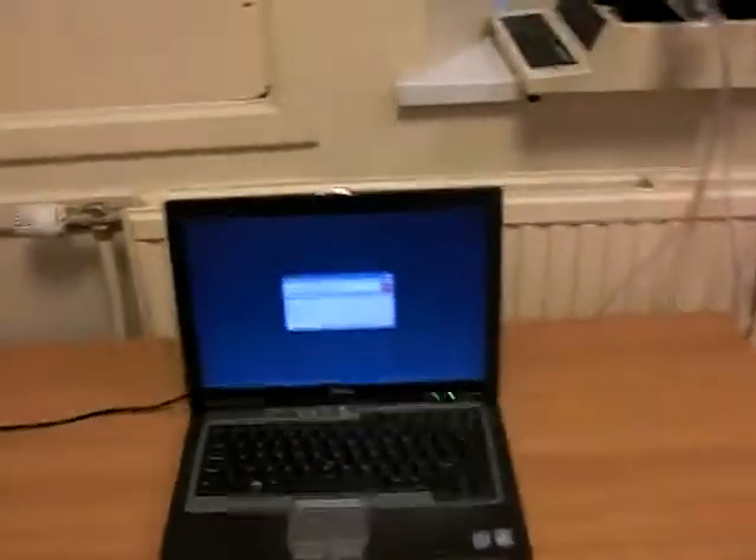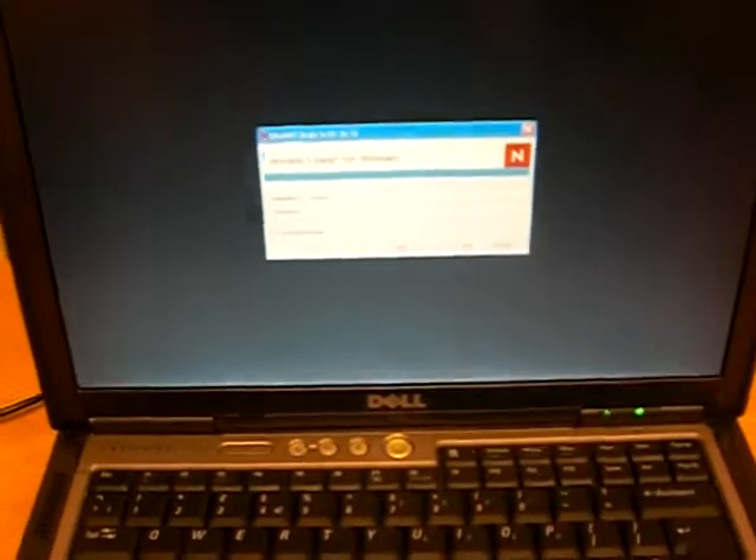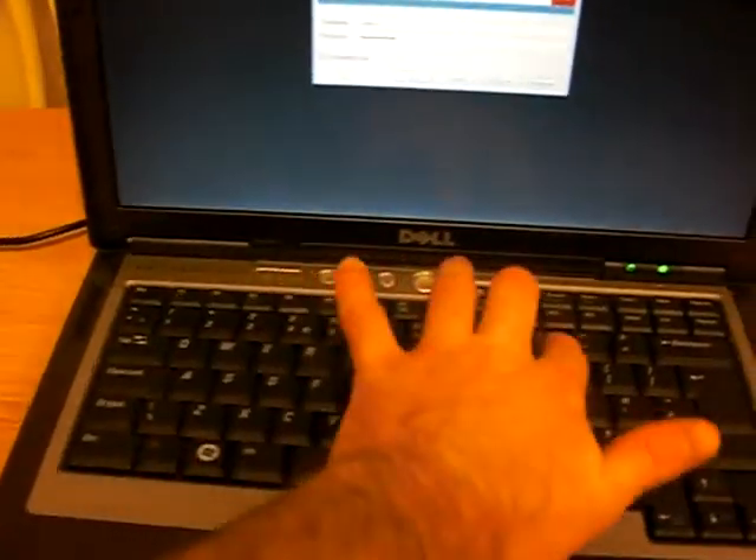Hi there, I thought I'd put instructions onto video for you guys. The username to log in is 'unilever' all lowercase and the password is 'unilever09' all lowercase.